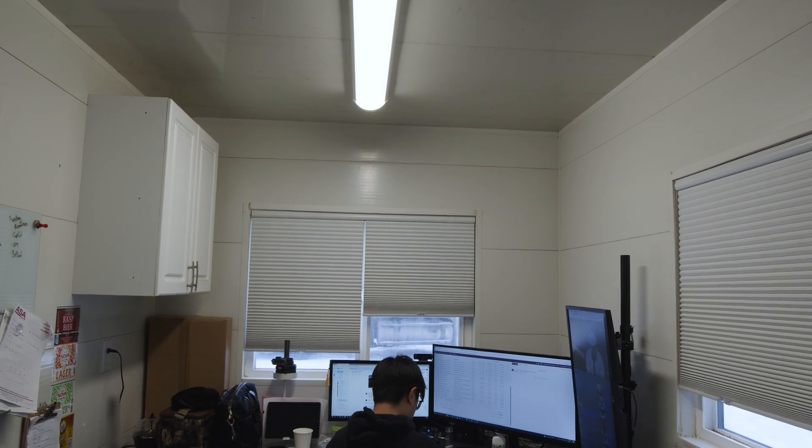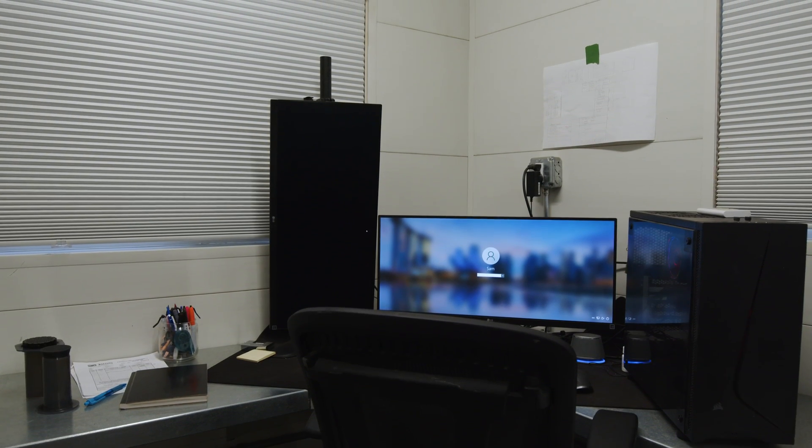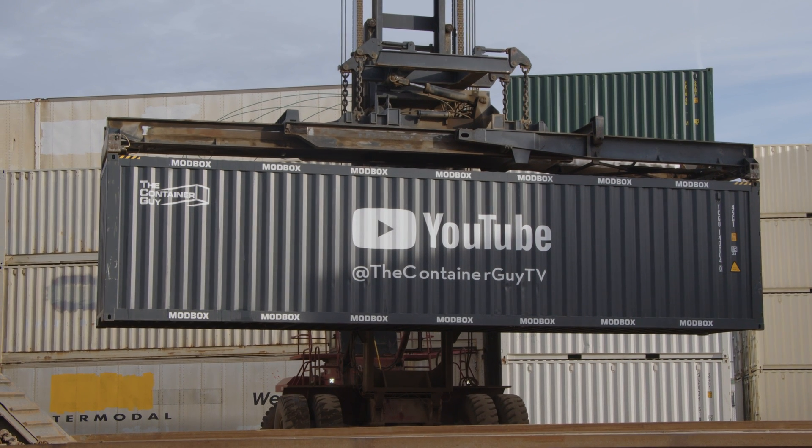So here we are inside our 24-foot office. This container office has been utilized lots around our container yard — it's been commissioned at about four different places, and we're able to do that very quickly because we have a twist-lock style plug. So this thing can just unplug from power and data, and boom, we hook up to it with the wheel loader, top lift, whatever, and we can relocate it around our site.